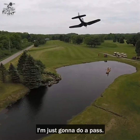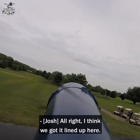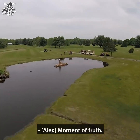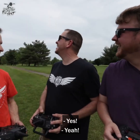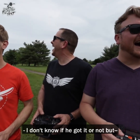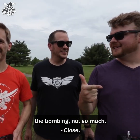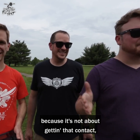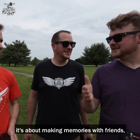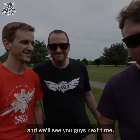First bombing run — I'm just going to do a pass. That's awesome, I think we got it lined up — moment of truth. I don't know if we got it or not but it was close enough to make me happy. The boat is a success; the bombing, not so much — but overall the whole project has been a success, because it's not about getting that contact, it's about making memories with friends. That's what we're all about. Thanks for watching guys, we'll see you next time.